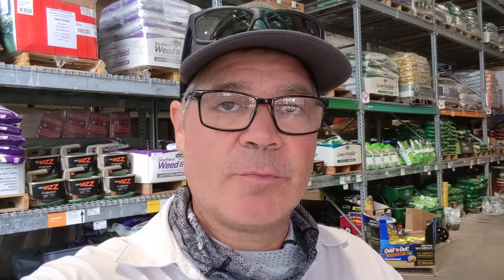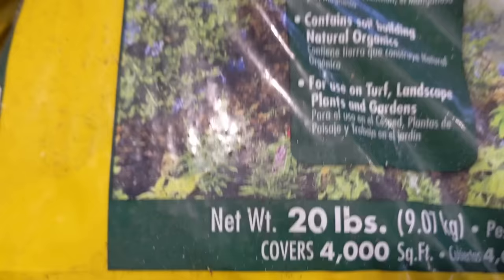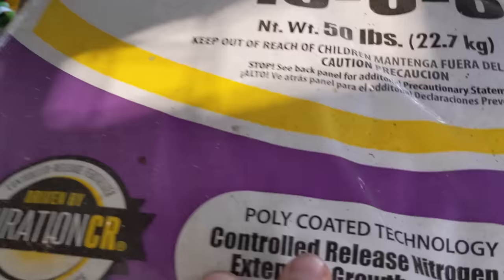Over at Lowe's you've got some different choices, and we're still going to look for those same keywords. First I'll point out this is the Sunniland version of Ironite, and this stuff also works great. The only reason I didn't pick this up is I just wasn't at Lowe's, but it's actually cheaper — $10.97 for 20 pounds for 4,000 square feet. This is all Sunniland stuff — and this is what I've been using on the zoysia out front. Here's a 16-08, but look: poly coated. That's what you're looking for right there.